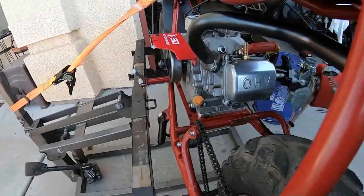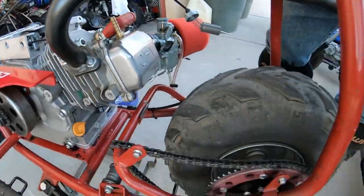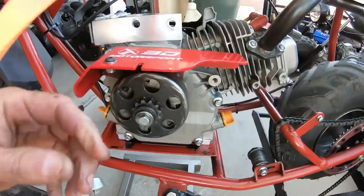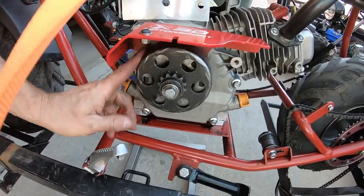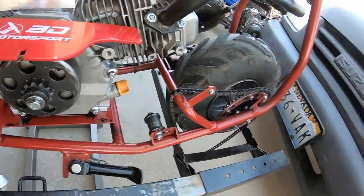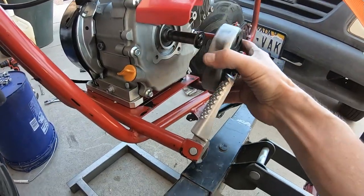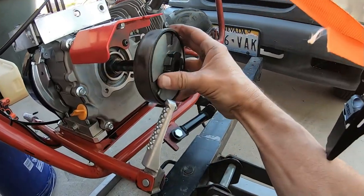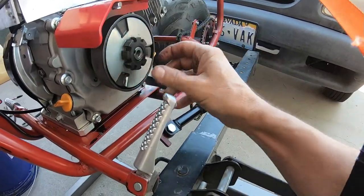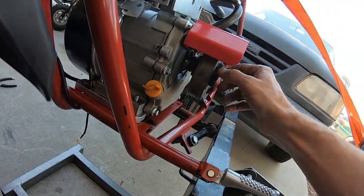Now I can run an inboard clutch on this thing and the pipe will come out in the middle. I'm going to pull this clutch off, put the chain on so I can align it, and switch to an inboard clutch instead of an outboard clutch — that will get the chain closer to being aligned.